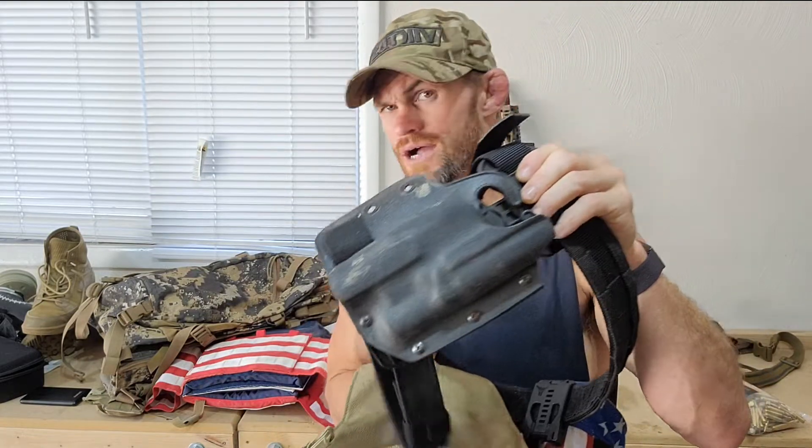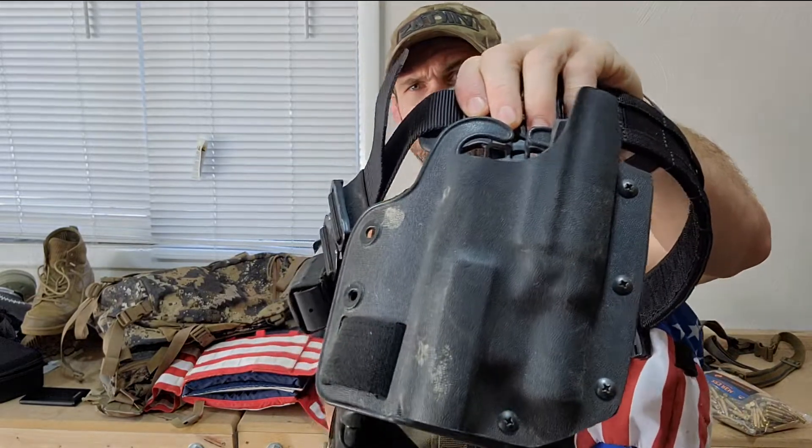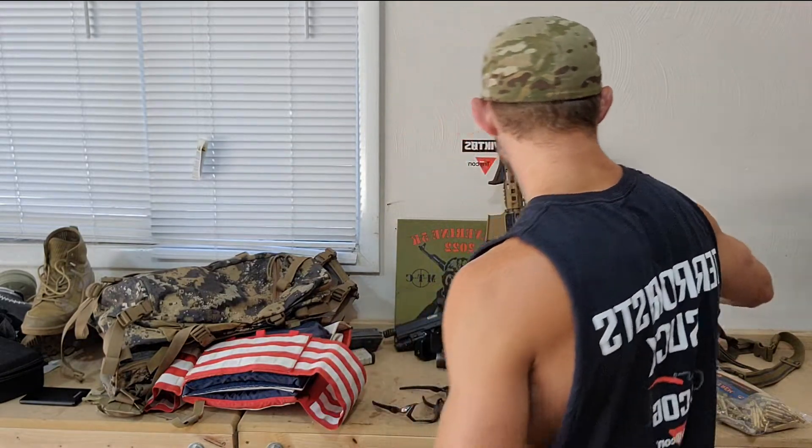Here's my belt setup. I have a dump pouch actually made for rock climbing — it's for chalk — but it works great, holds a couple mags, that's all you really need. And then my drop leg holster for my Rock Island. I actually make my own holsters — not crazy fancy, but it locks it in and it's super tight.